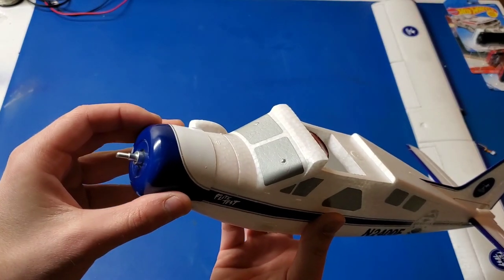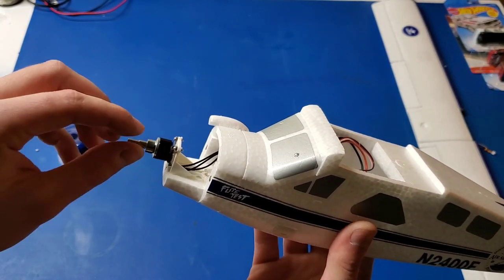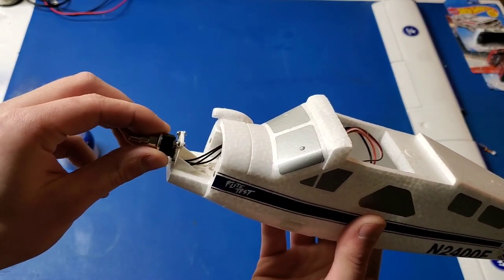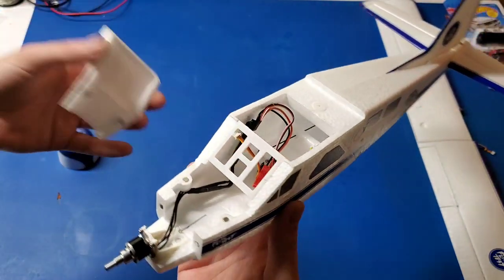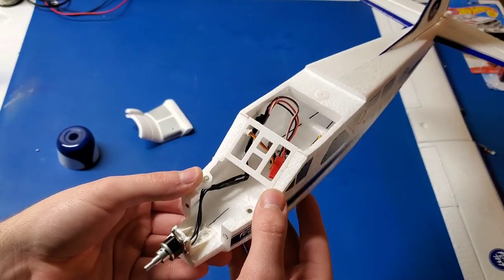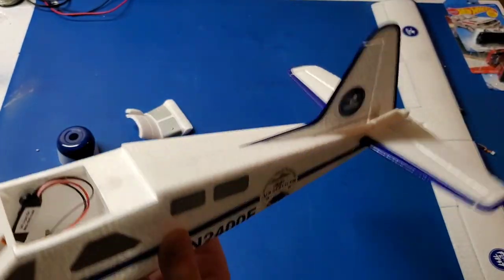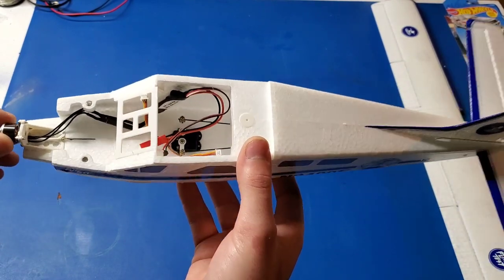It's got a magnetic front cowl, which if you remove that, you can see the cute little brushless motor here. It's also got a magnetic hatch right here, so that you can have a little bit more access for changing the battery. It looks pretty good, it's got these cool panel lines, and it really does look the part.